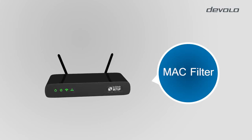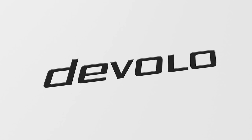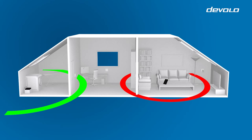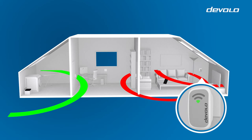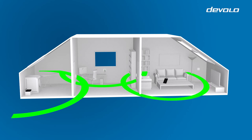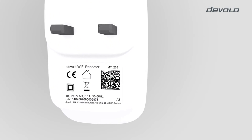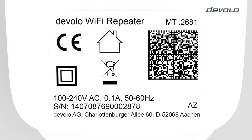If you cannot establish a connection between the adapter and your Wi-Fi router, check in your router's parameters if a MAC filter is activated, and deactivate it. If the Wi-Fi signal of your mobile device is optimal but no internet connection can be established, check if your adapter is connected to the router. If it is not, put the adapter closer to the router. If these measures do not help, please write down the device number on the back of the adapter and contact the Devolo hotline.